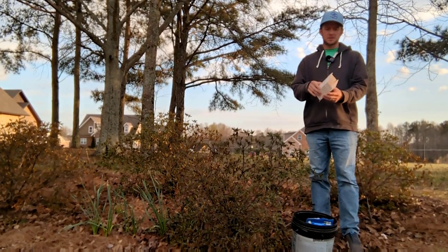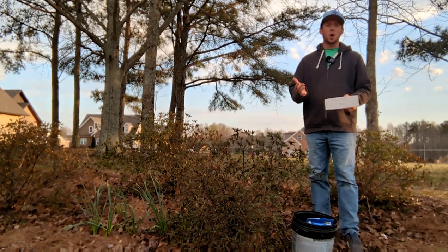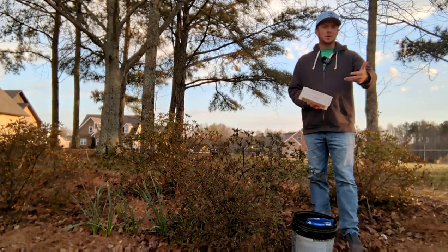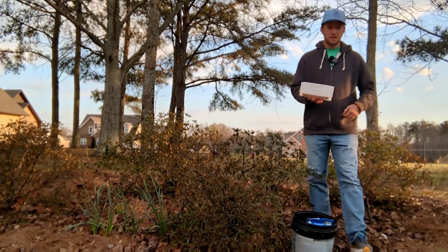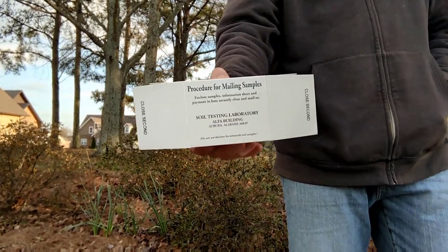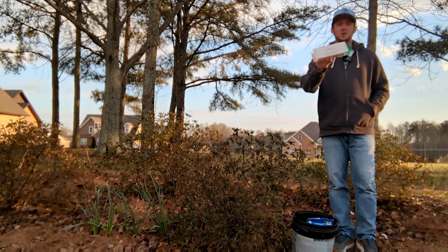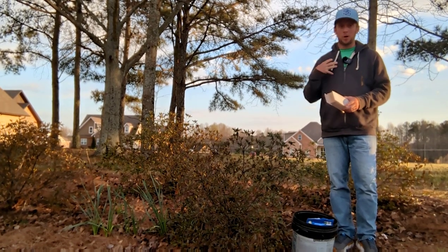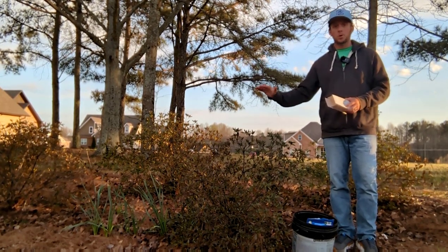One thing you can do to check your soil pH is to get a soil test box. If you're in the United States, your state has a land-grant institution where you can send a soil test. For me it's Auburn University in Alabama; if you're in South Carolina it's Clemson; Iowa it's Iowa State; Colorado it's Colorado State. You go to your local county extension office, pick up a soil box, put soil in it, and mail it off. For the state of Alabama it's $8. It'll give you your soil pH, your nutritional values, and tell you how to care for the crop you want to grow — in our case, azaleas.